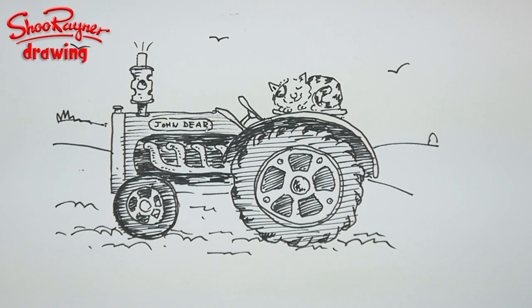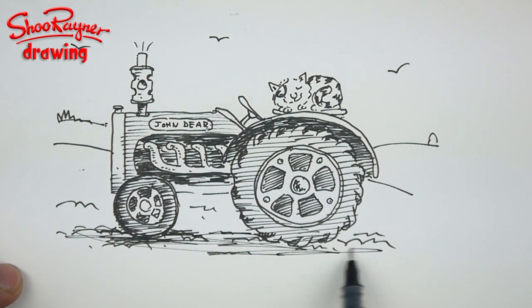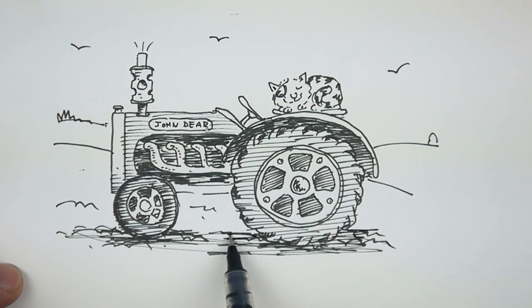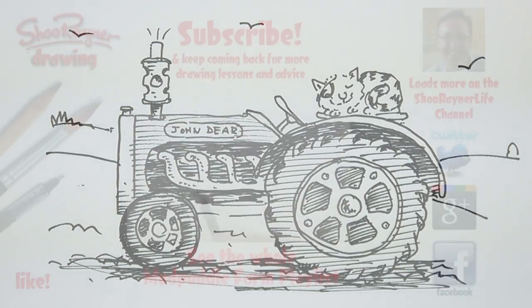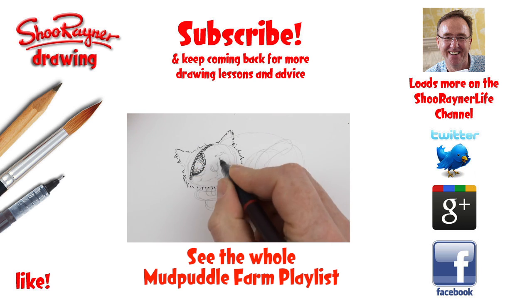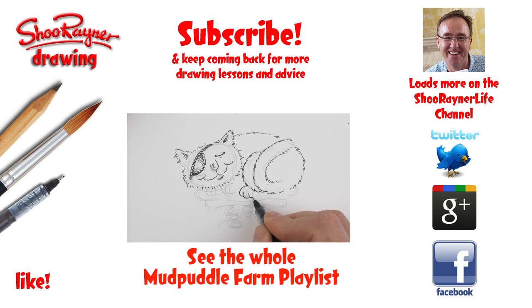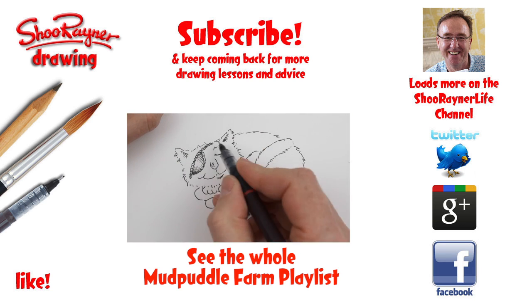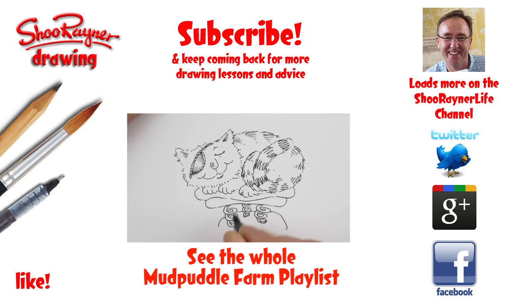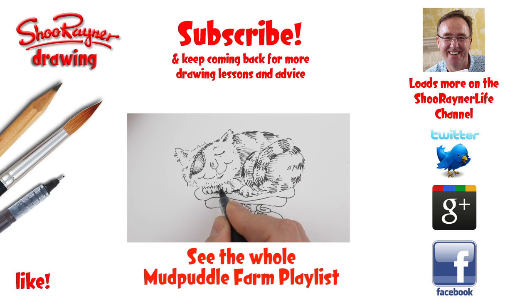How to draw Farmer Rafferty's tractor — it probably needs a bit more shading under there. So there we go. If you enjoyed that, keep coming back to the Shoe Rayner Drawing Channel on YouTube. Make sure you click the picture there for the playlist for Mud Puddle Farm — there's lots of things going to be on there as I work my way through the characters. Thanks for watching. Keep drawing and practice, practice, practice. I'll see you next time. Take care now, bye bye!